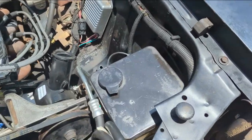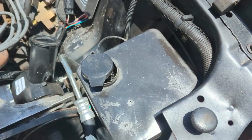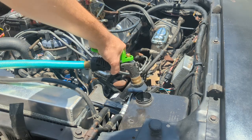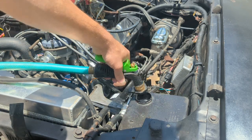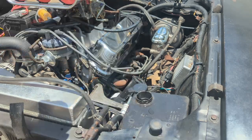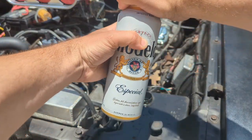Next it's time to fill the windshield washer fluid reservoir with your choice of coolant media. I recommend distilled water, but some people prefer methanol. You can even use some combination of the two.